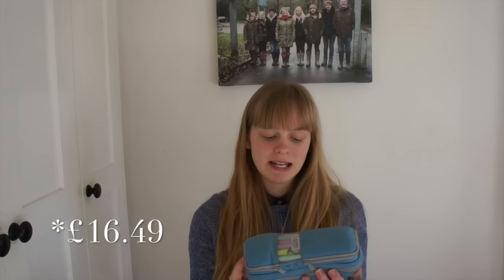The pencil case itself is by Colt Pens. I believe it retails for £12 to £15. I will leave the link to the pencil case in the description box if you want to go and purchase it yourself. The reason I got this pencil case is because there are so many compartments.